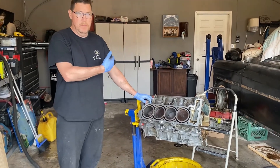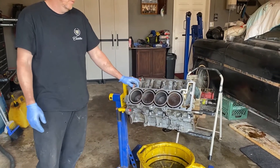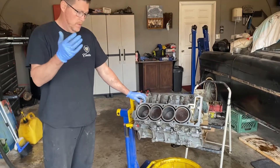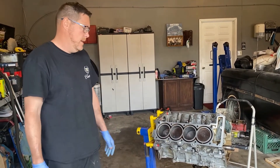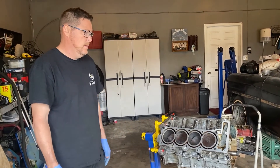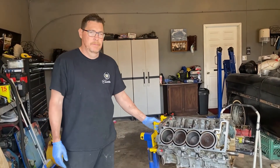This engine right here, believe it or not, will be in a car by the weekend and we'll actually be racing on a racetrack next weekend. So you'll get to see the heads being put on — we do a couple little special treatments to make sure this engine never has head gasket problems ever again. And you'll get to see if this thing can run an endurance race. We'll see you next weekend. Bye.